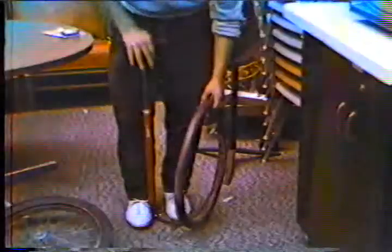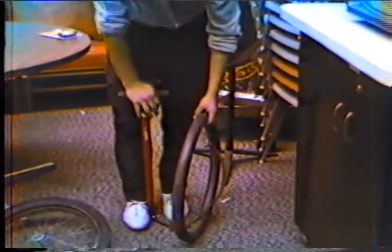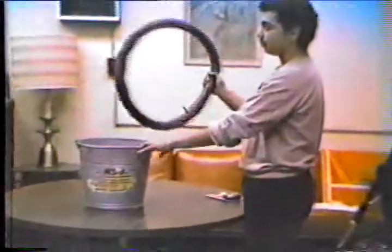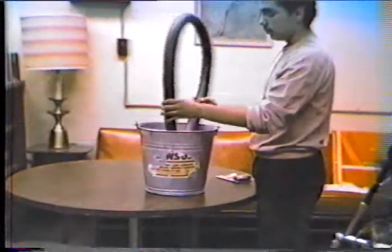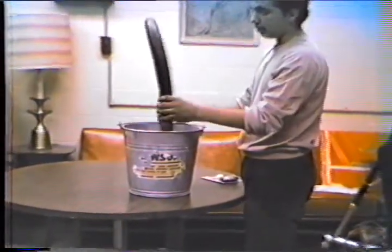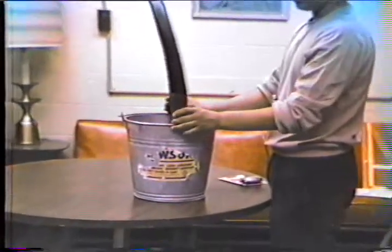Fill the inner tube with air. After you have filled the inner tube with air, put it in a bucket of water. If you see bubbles coming out of the water, then that is where the hole is.